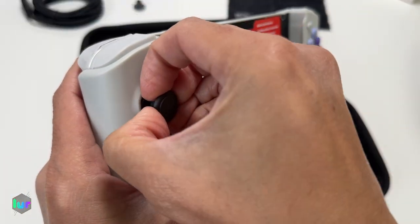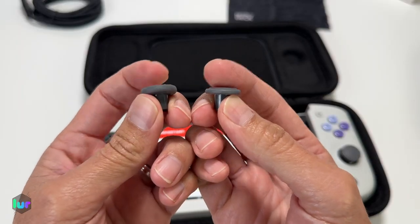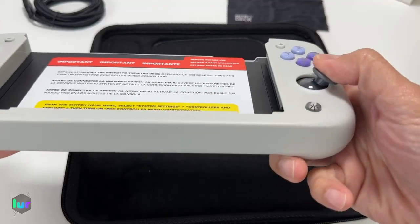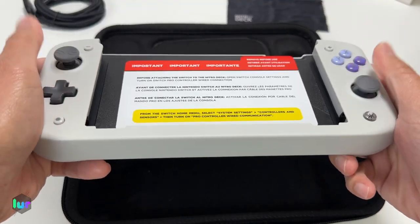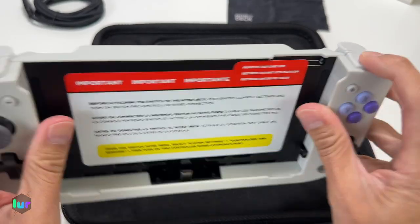Let's go ahead and take out one of the thumbstick toppers — pull it out. Let us know which one you prefer: more of a concave or more of a raised shape. Just push it in — there you go. So if it ever wears out on you, you can always get new ones, you can buy them on their website. The shoulder buttons L and R feel okay.